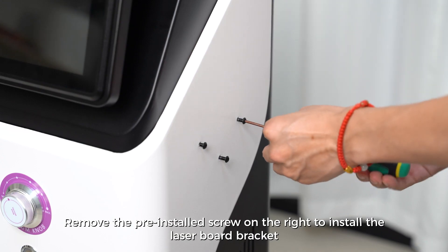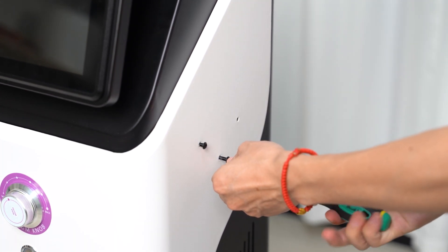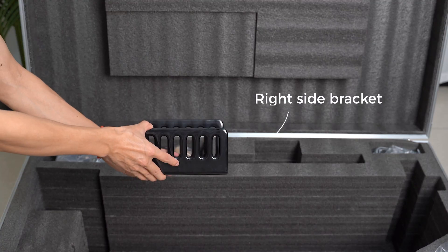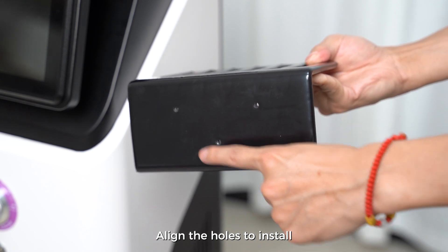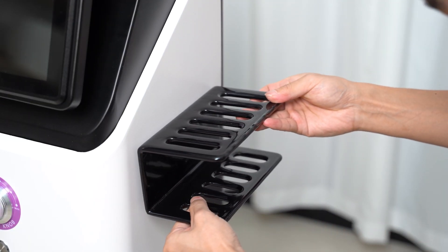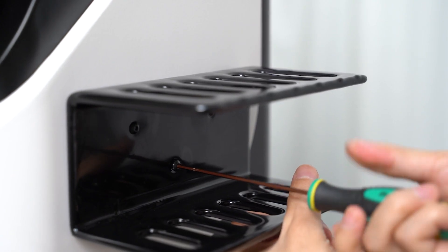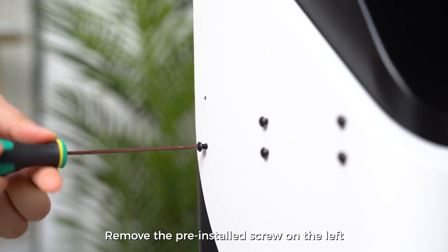Remove the pre-installed screw on the right to install the laser board bracket. Align the holes to install. Remove the pre-installed screw on the left.